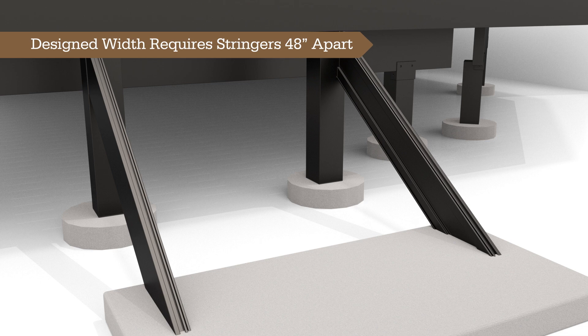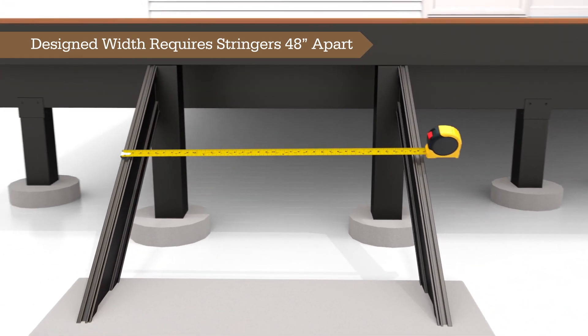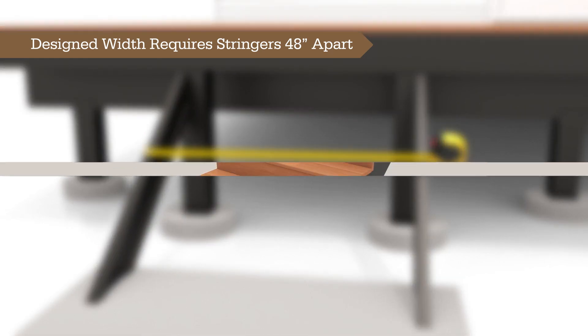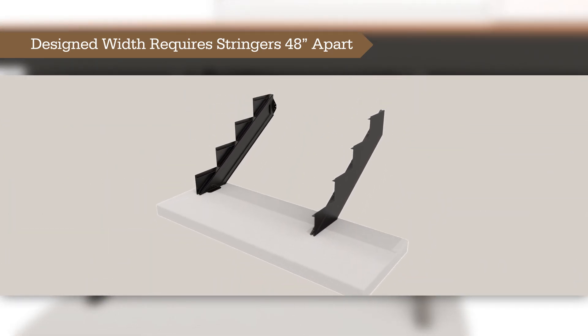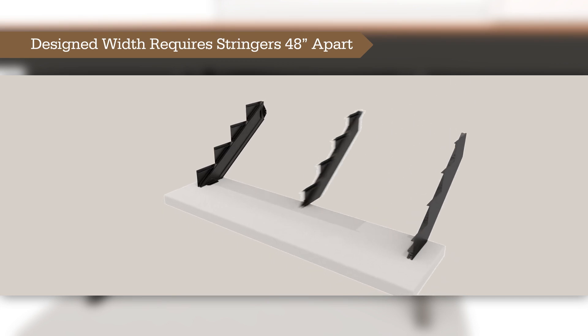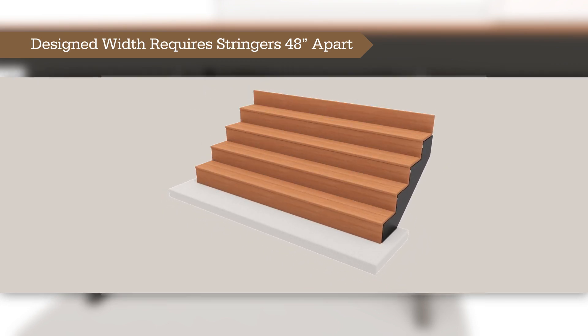The default width of TimberTech's stair system is 48 inches, measured from the outside edge of each stringer. Wider widths can be accommodated, but such an assembly requires the use of a middle stair tread bracket and additional stringers, as detailed in a later segment of this video.